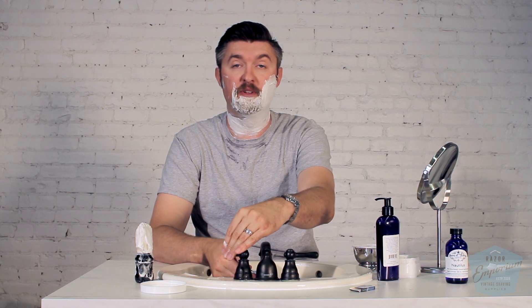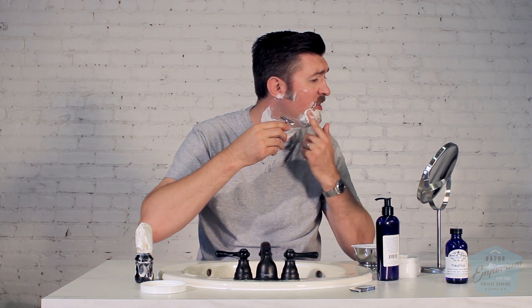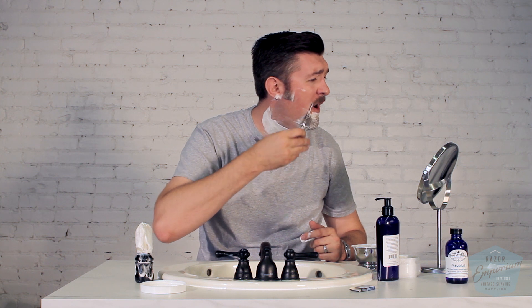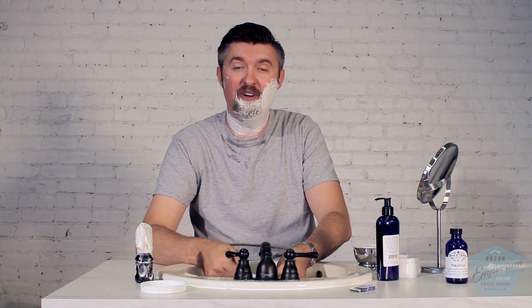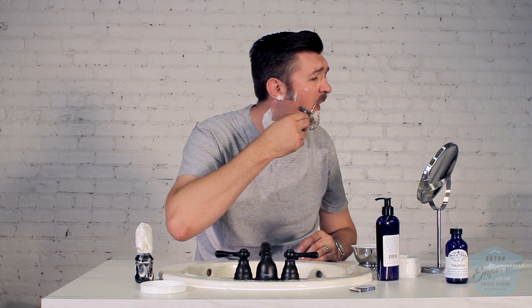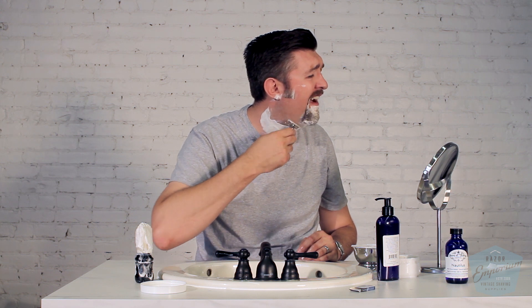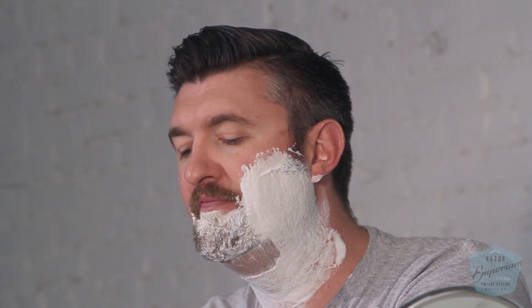I am very impressed with the soap so far. The scent, now that it's on my face, has kind of developed and I'm smelling a lot more. I think when it's just right off in the package you get a good sense, but there's nothing like it being lathered up. Very mild, very pleasant. The soap is called Nautilus.